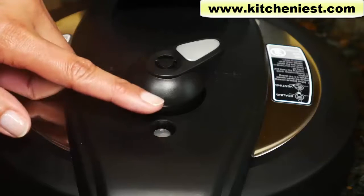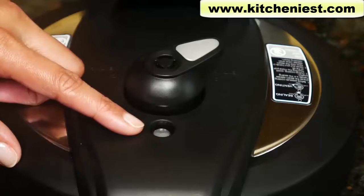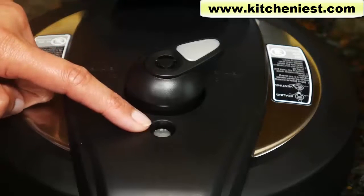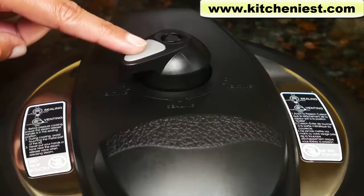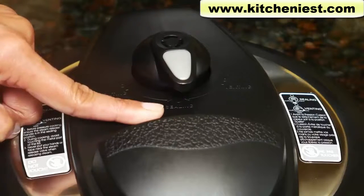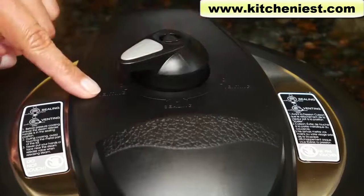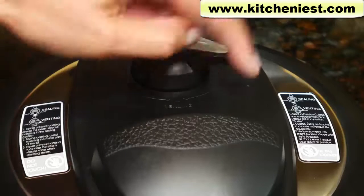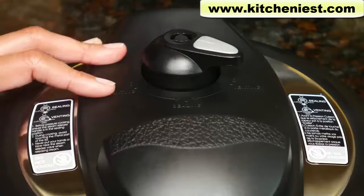The lid has a float valve that will come up when pressure is reached and come down when pressure is released. The most important thing to know about any pressure cooker is to wait for this float valve to drop down completely, and only then open the lid. This is the steam release handle. When you're pressure cooking, turn the handle to sealing — it's marked here. When you're finished cooking, the handle can be turned to venting — that's also marked. You're turning the handle to venting to release the pressure. There are two options for venting: quick release and natural release.